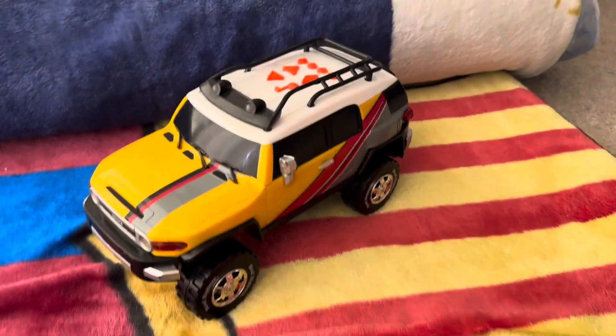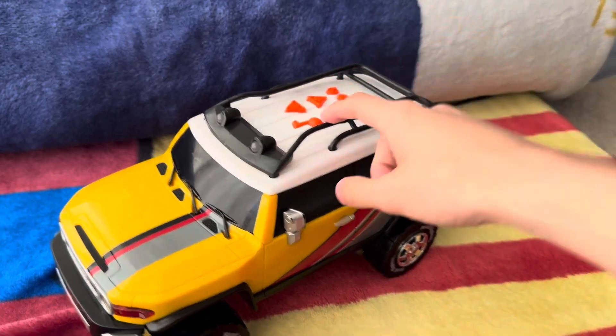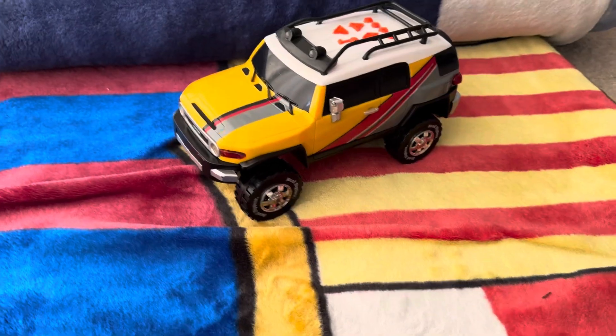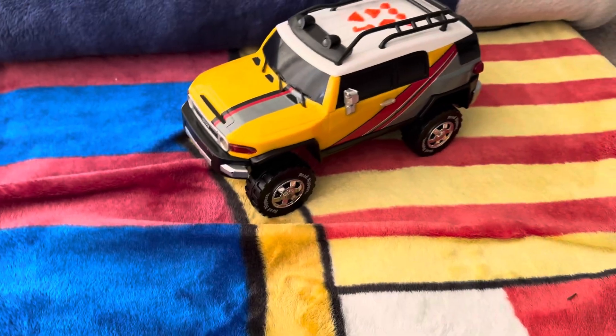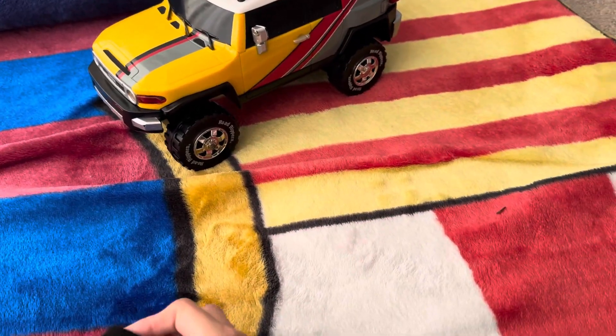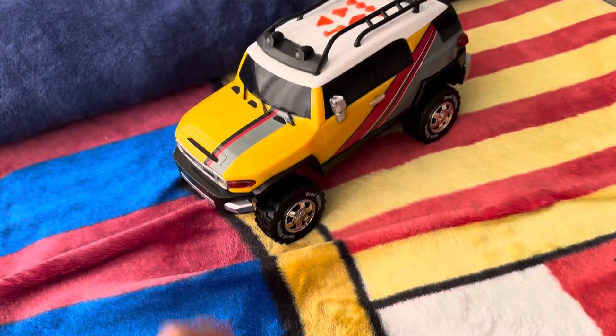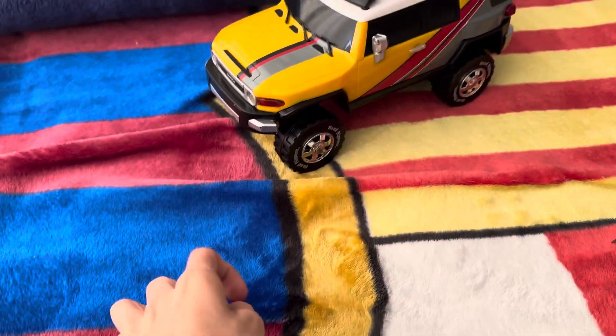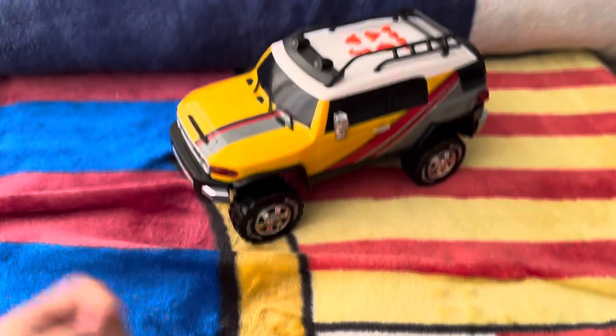That button was so cool. I remember back then I used to press this button a lot, make it go forward, and it would just slam hard into the wall and it would still be on. So that made me like, god dang, it's that powerful. I knew its limits.